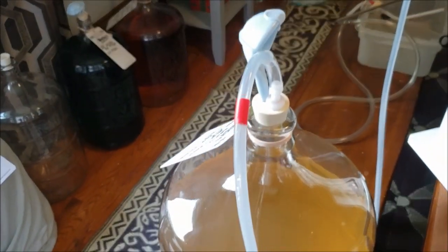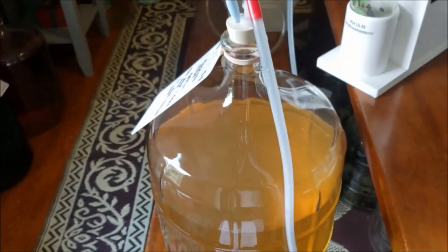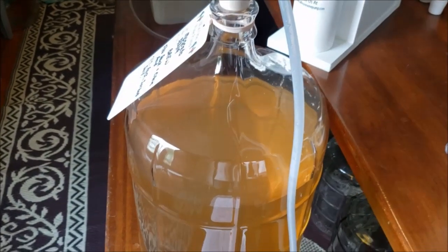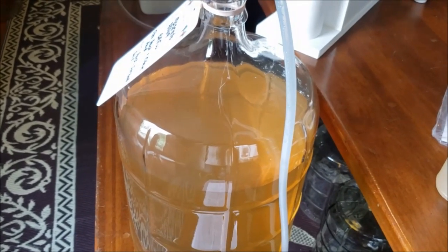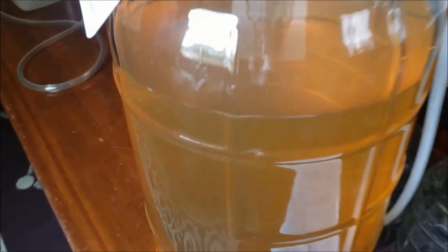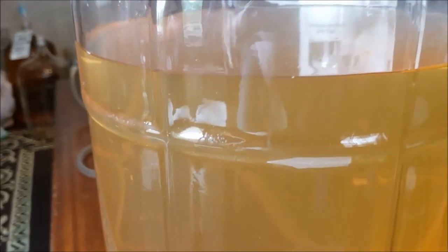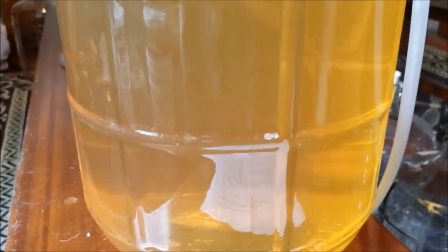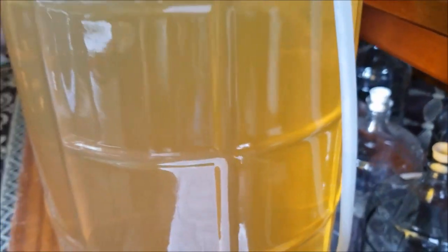I'm listening to the pump — it's reaching that higher pitch level, which tells me it's getting a strain. I usually go no more than a minute, and most of the time a little less than a minute. I'm looking and I see a cup full of bubbles here and there.